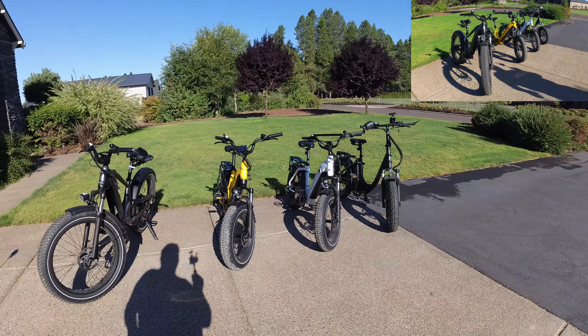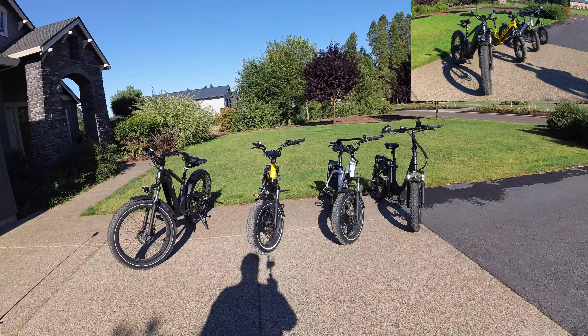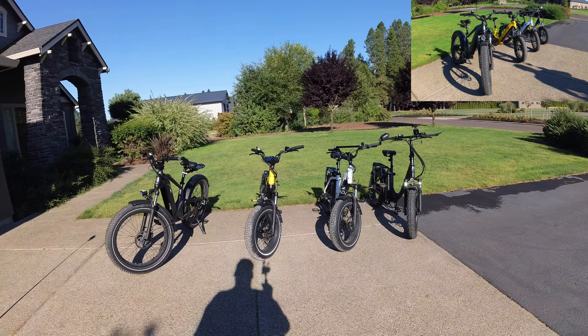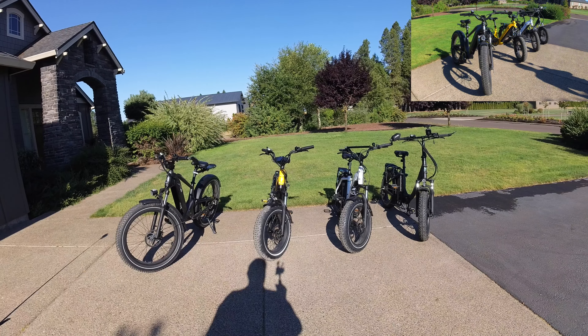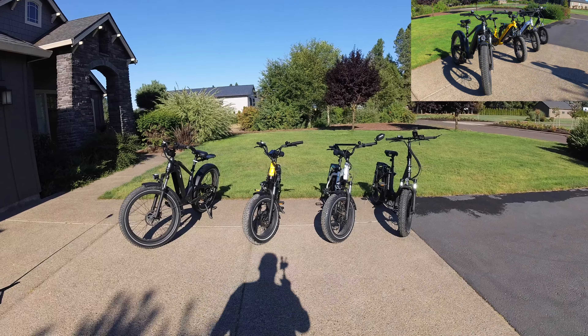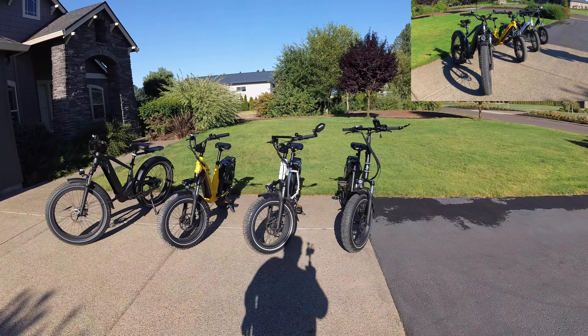We'll start with one I don't have here — it's called the commuter bike. It's the lowest priced e-bike Magicycle has. It's a single speed, runs $800. I don't own it, but that's the beginning of the Magicycle lineup.